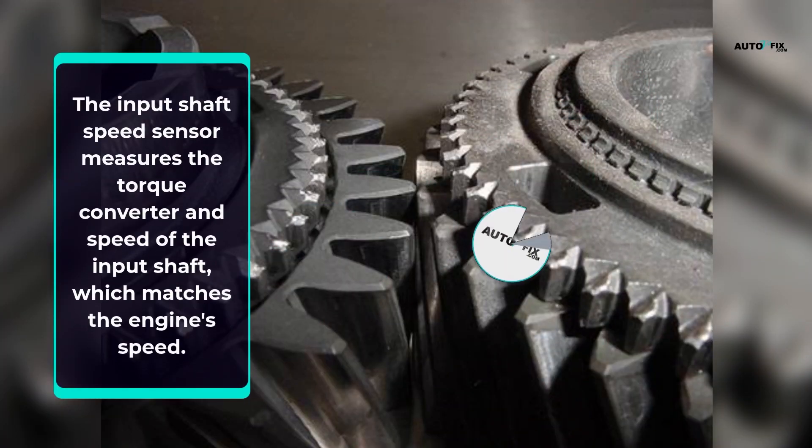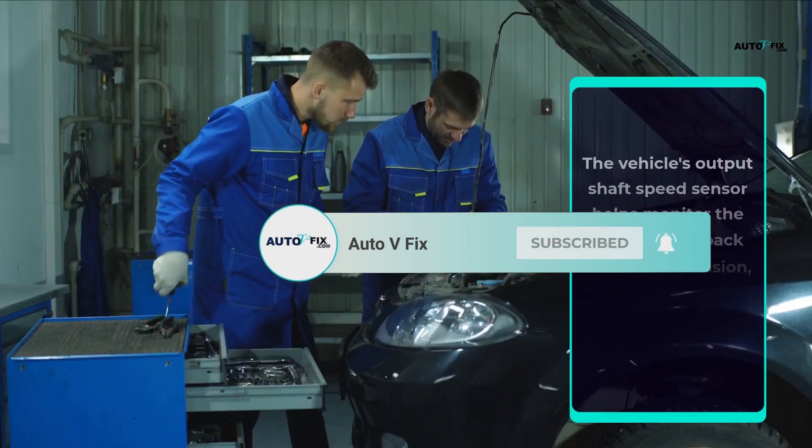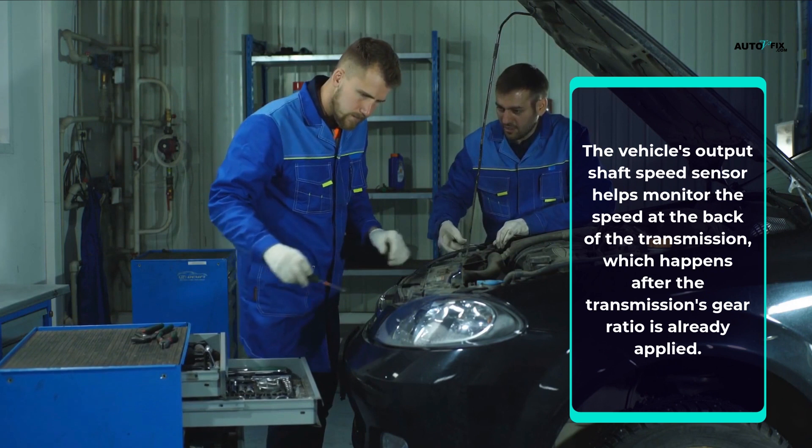The input shaft speed sensor measures the torque converter and speed of the input shaft, which matches the engine's speed. The vehicle's output shaft speed sensor helps monitor the speed at the back of the transmission, which happens after the transmission's gear ratio is already applied.